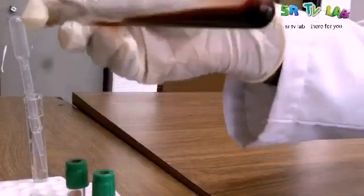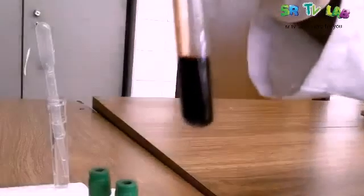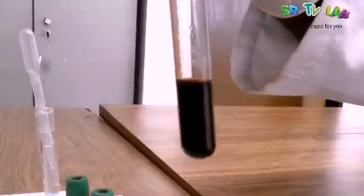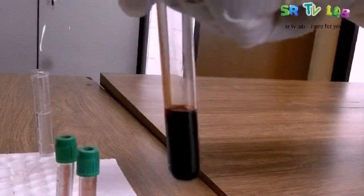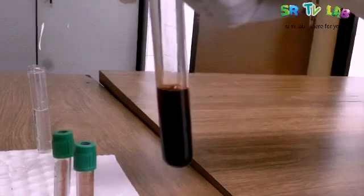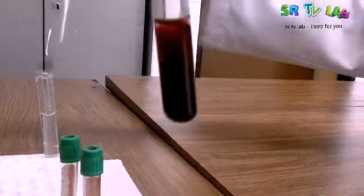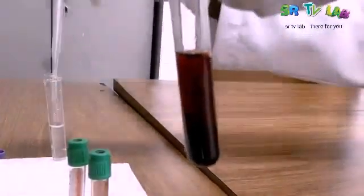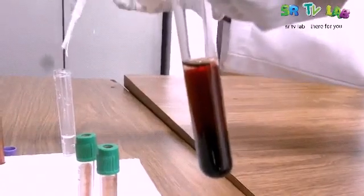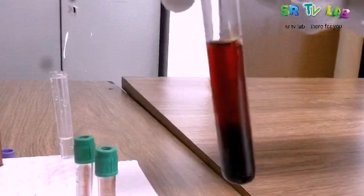We are shaking now. The bottom part and the upper part are now mixed. This means water has entered into the red blood cells — red blood cells are water soluble. Let's add more water. We are adding more water and then we're going to shake again. It has already started working. This is an indicator that if water is added into red blood cells, the red blood cells are going to be destroyed.